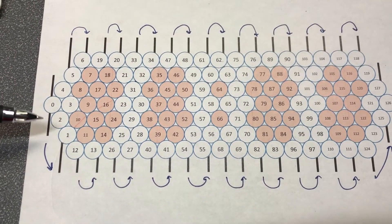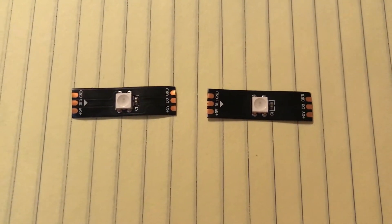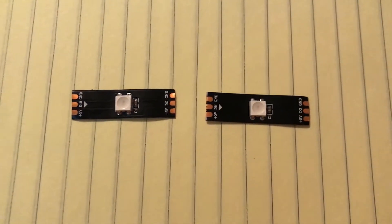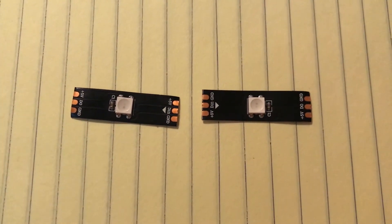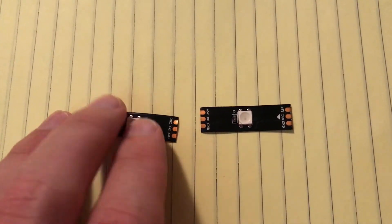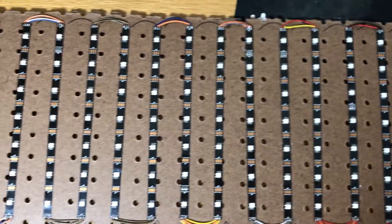An important thing to consider is the way these are oriented. Notice how we're going in an up-to-down, up-to-down pattern. This is important because when you solder LEDs together, you have to solder the D-out pin to the D-in pin in the flow of electricity. In this circuit, if electricity is flowing from left to right, the D-out pin needs to be soldered to the D-in pin. If you flip it around, you'd have to solder the D-in pin to the D-in pin on the right, which wouldn't work. Similarly, if turned clockwise, you'd have two D-out pins together — that won't work either. You always have to solder the D-out pin on the left to the D-in pin on the right.